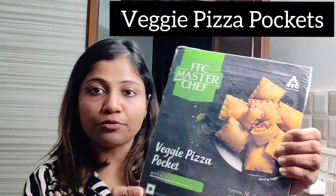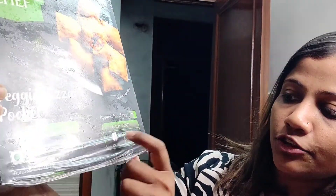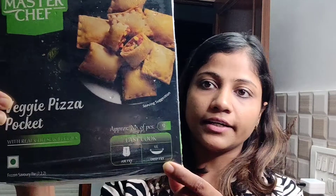Hi! Today we are going to make ITC MasterChef's Veggie Pizza Pockets. This is ready to cook — it is a 100% veg product and easy to cook. You can either air fry or deep fry it. If you are diet conscious, you can air fry it. I am going to show you how to deep fry it.